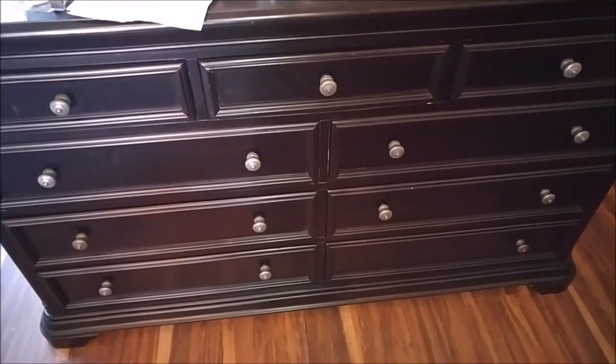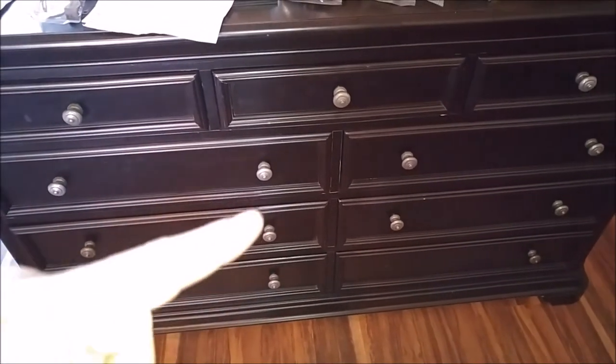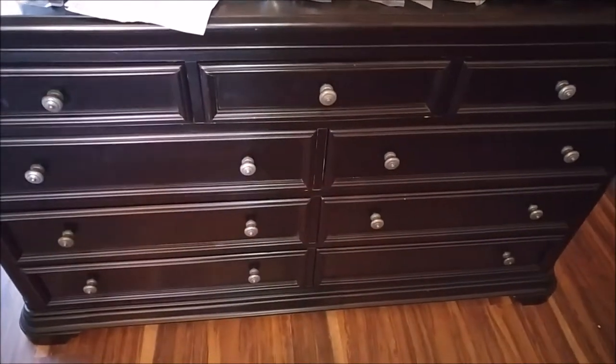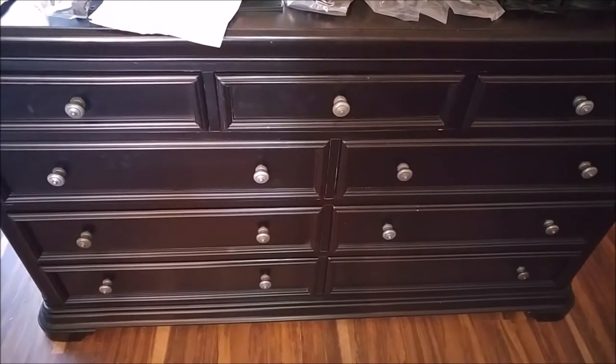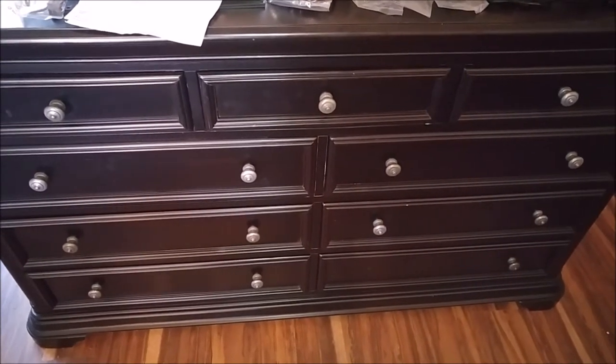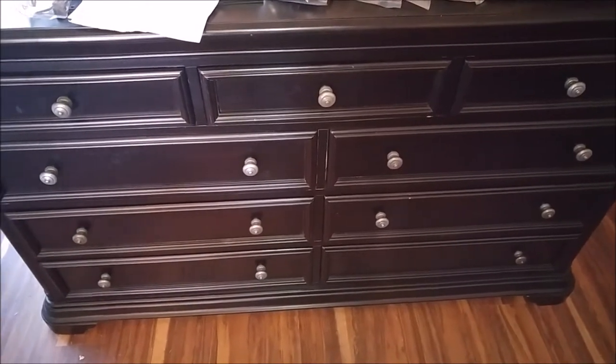So the way I had this set up — we'll be replacing all these little knobs. Insurance would have paid us to get a new one, but since this is custom made, this would have been probably a $3,000 dresser, but I'll show you what we did.